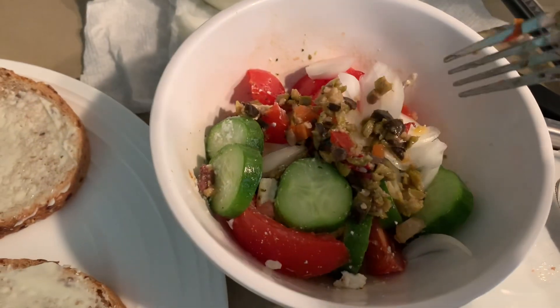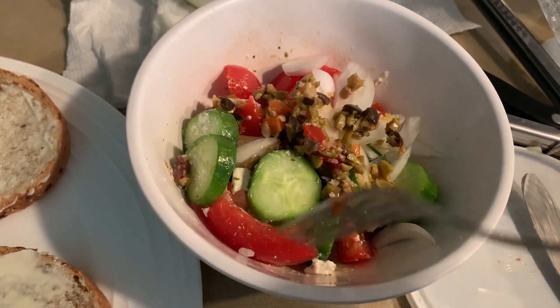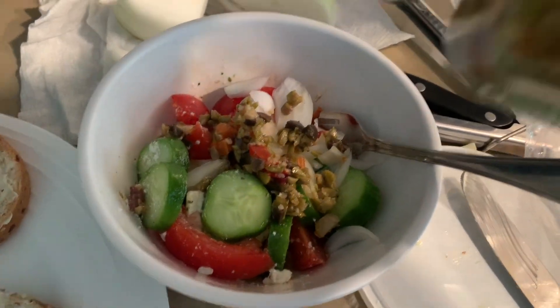I made a nice salad with feta cheese and cucumbers, tomatoes, and sweet onions and olive bruschetta.